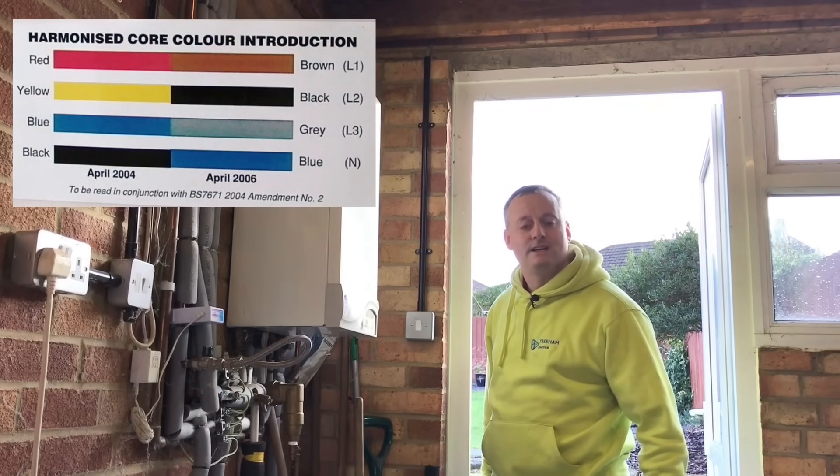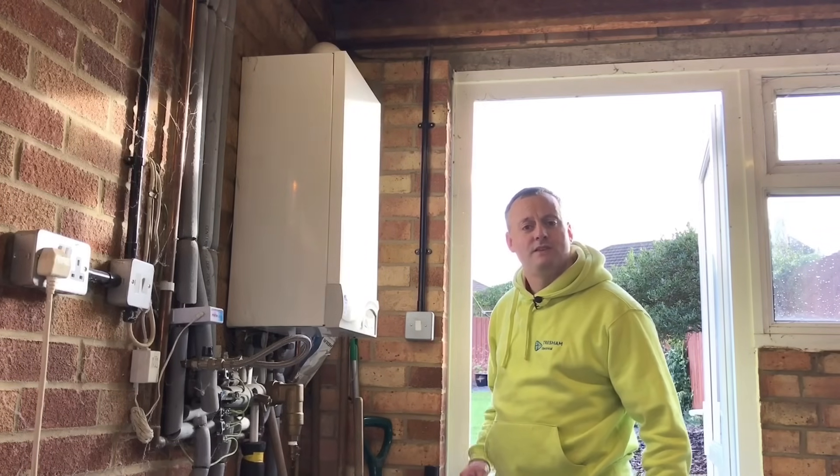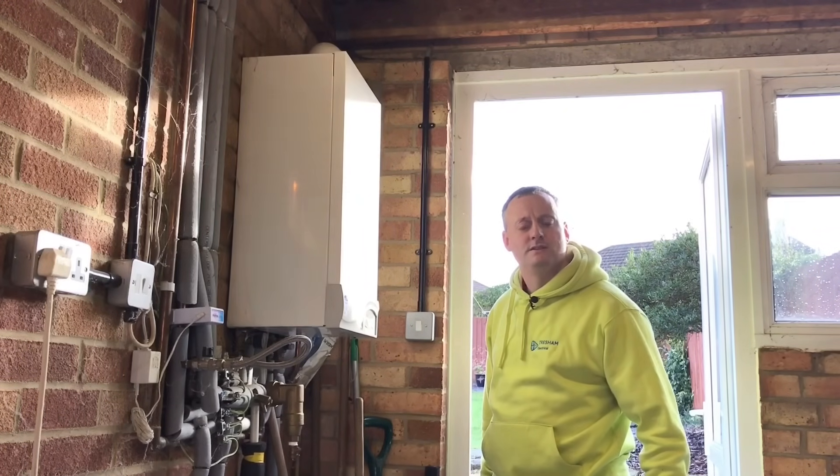Therefore we're in red and black and not blue and brown, and our three core is red, yellow, blue and not brown, black, grey. So we're going to have a look at the terminations at both this switch and the one at the front of the garage in this presentation.